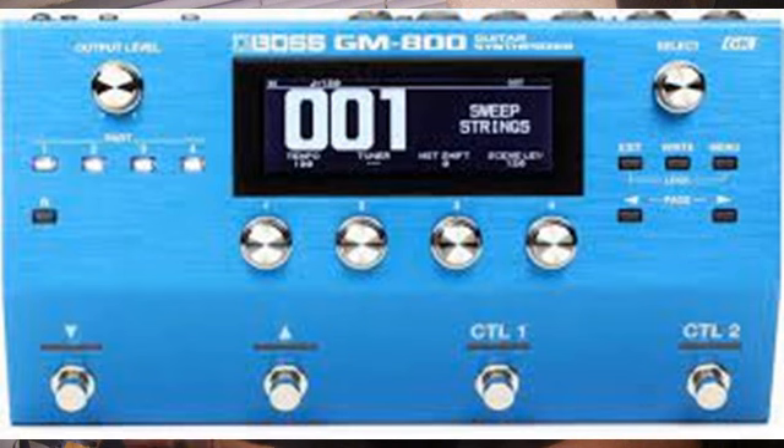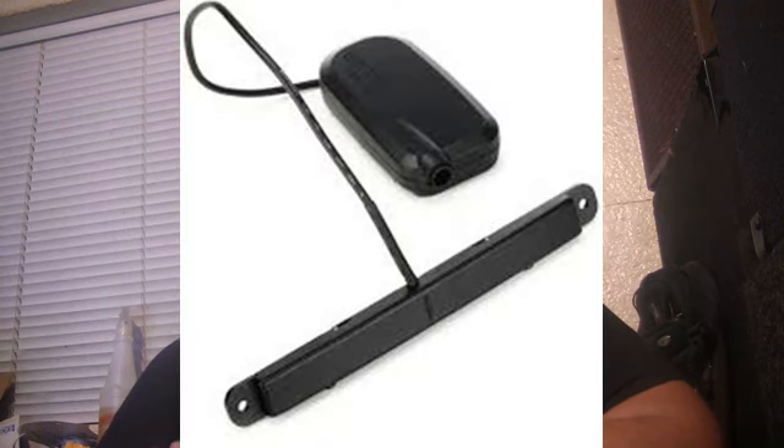In this episode we're going to be talking about guitar synthesizers. One of the reasons is because Boss has recently announced the GM-800 guitar synthesizer. The GM-800 is a full-blown MIDI synthesizer — and by full-blown I mean it actually uses a MIDI pickup that you attach to your guitar and it triggers sounds.